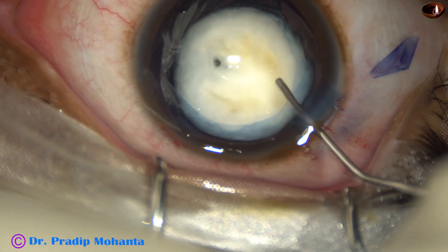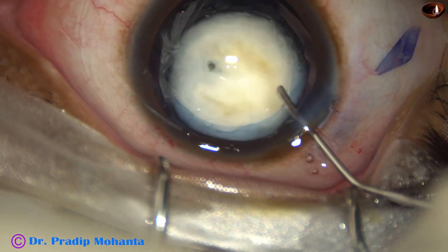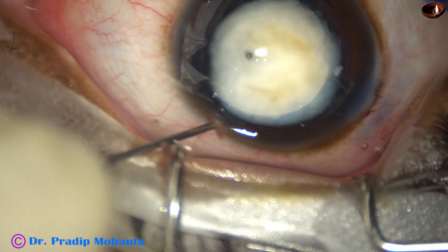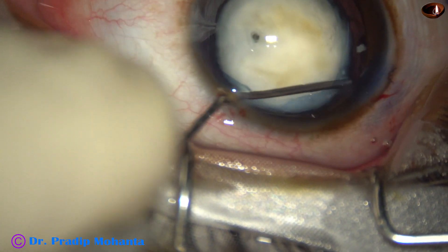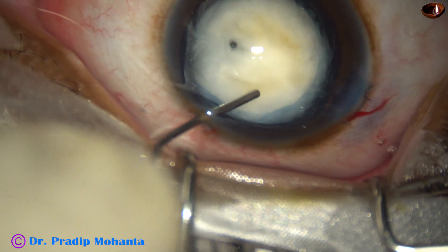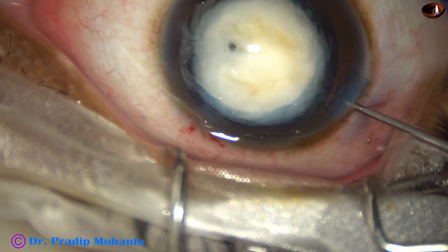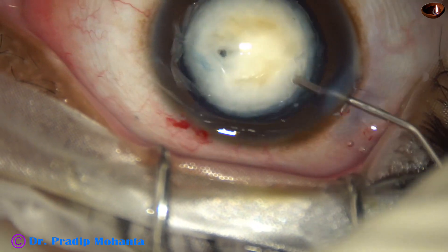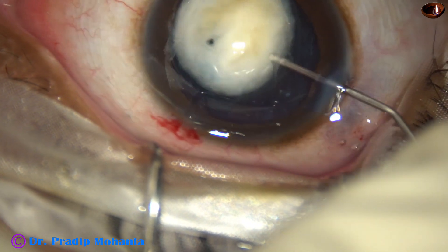Now I am trying to prolapse this nucleus out of the bag. Going through the side port, doing some hydro at 12 o'clock to mobilize the lens all around, and I can bring it out of the bag.